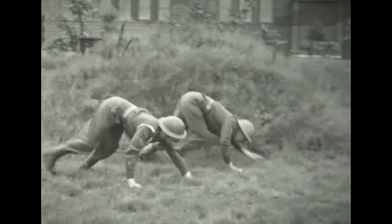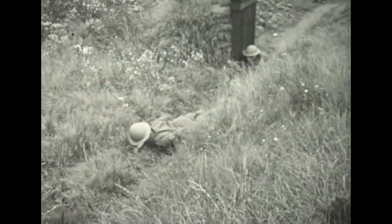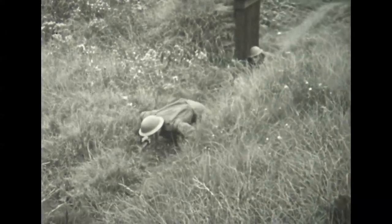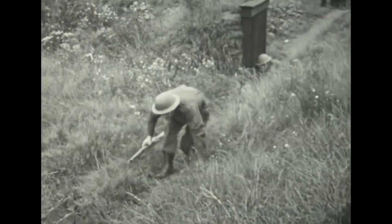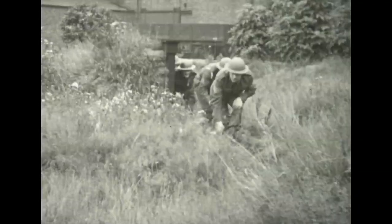The Home Guard was originally called the Local Defence Volunteers. This was considered too much of a title and it became the Home Guard, though the nickname 'Luke, Duck and Vanish' did stick for a while.